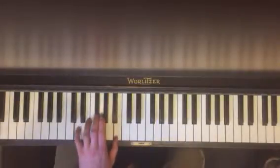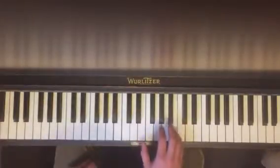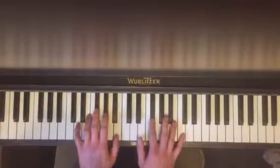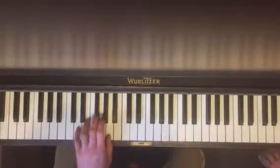The next one, you get your B minor first inversion. Put them together: left, together, right, together. Last one, D major.